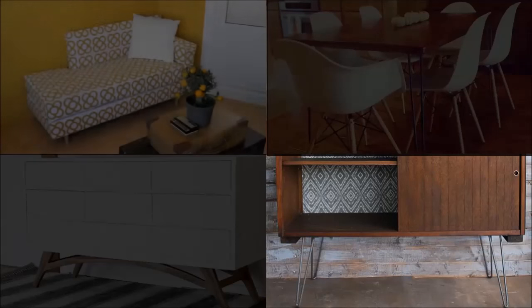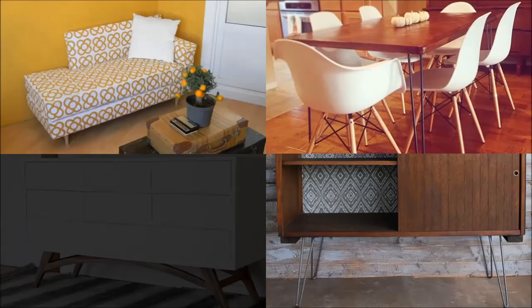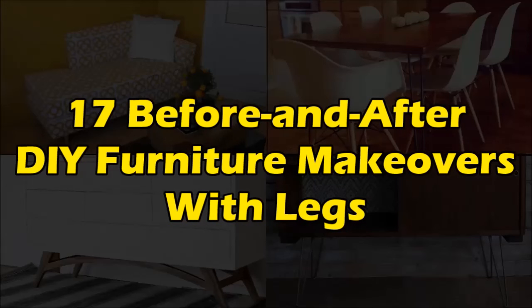Thrift stores and garage sales are ripe with budget-friendly finds, but often what you score secondhand needs a little more love. This is 17 Before and After DIY Furniture Makeovers with Legs.